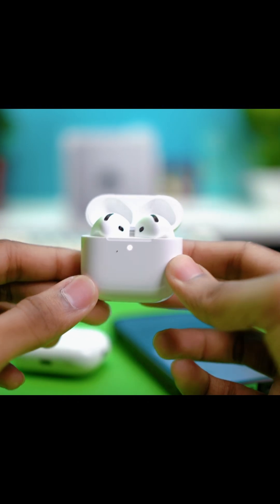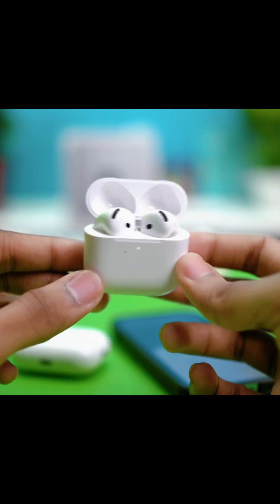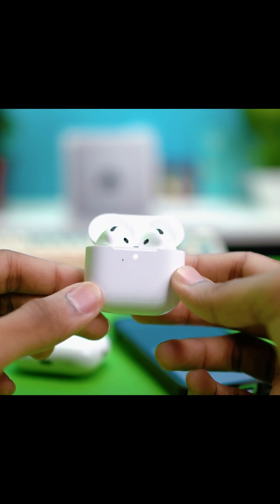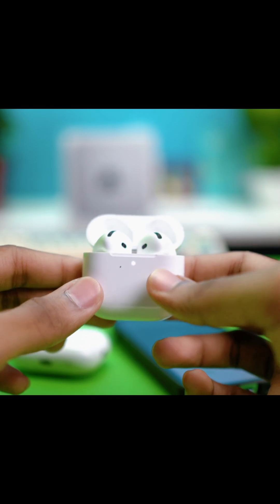Eventually the light will blink white, then red, then white again, and that completes the reset. Double-tap for about 15 seconds and that will reset the AirPods.